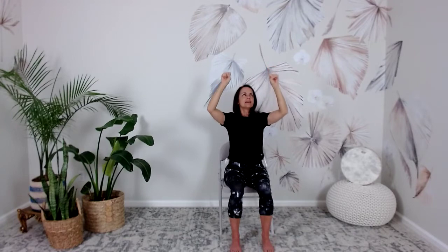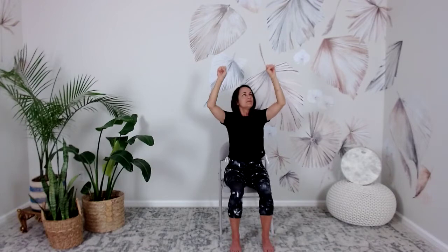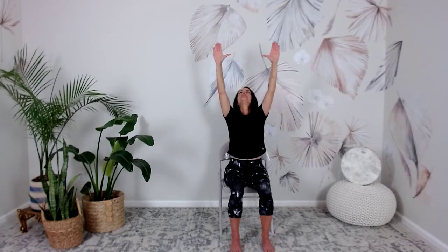Inhale, reach up as high as you're able — try and keep the shoulders relaxed down still. Gaze at the first hand. Bring the hands in loose fists and exhale down. Inhale, lift up, gaze between your hands as you inhale. Curl the fingers. Exhale, keeping your eyes on the other hand. We're exercising our eyes as much as the rest of our body. This helps our tendons because our eyes are connected to our liver, and our liver balances our tendons and joints — keeps them fluid.